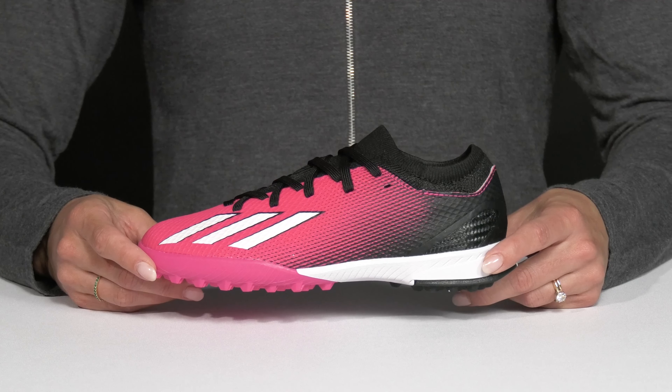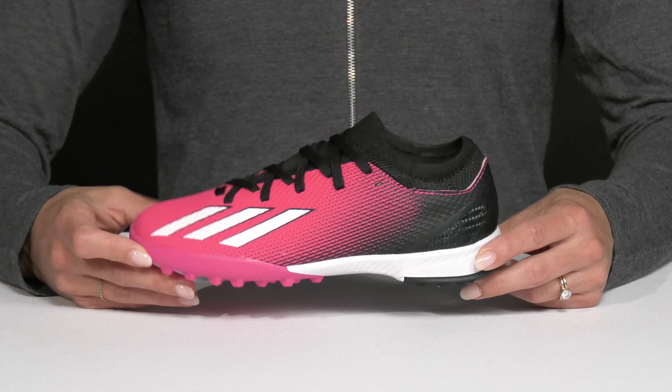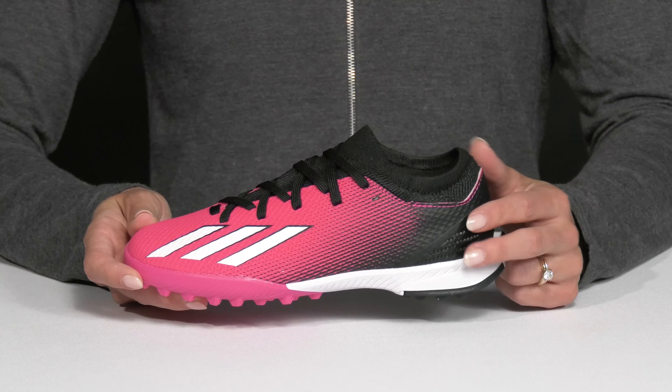Your kiddo is going to have the need for speed with these Speed Portal Indoor Soccer Cleats from Adidas Kids. I love this colorway — it's super vibrant and fun, plus it's easy to spot them on the field.